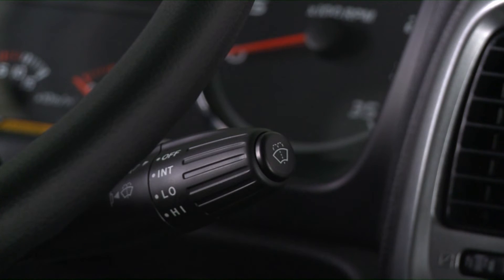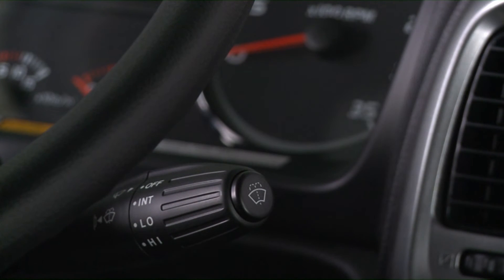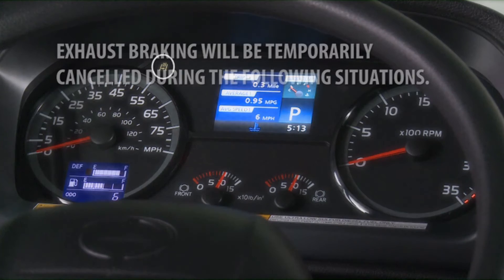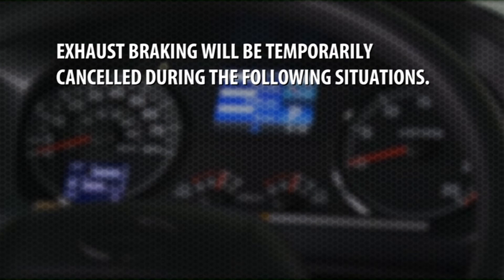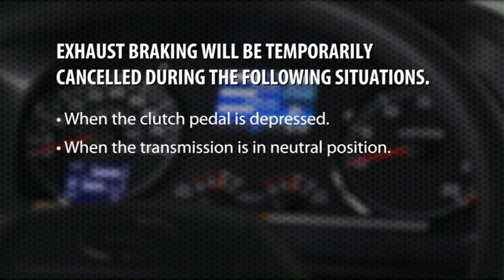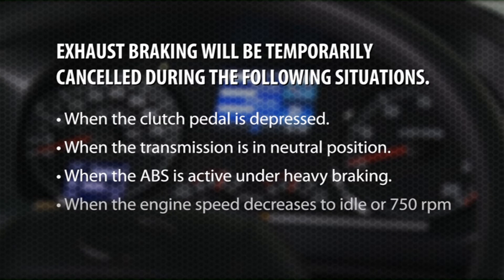To operate the exhaust brake, pull the lever down. This will apply the exhaust brake as the accelerator pedal is released. The indicator light on the instrument cluster shows that the exhaust brake is operating. Exhaust braking will be temporarily canceled when the clutch pedal is depressed, when the transmission is in neutral, when the ABS is active under heavy braking, or when the engine speed decreases to idle or 750 RPMs.